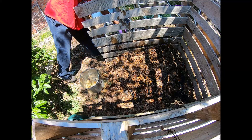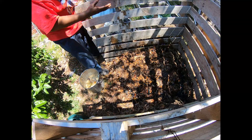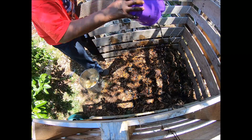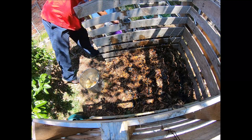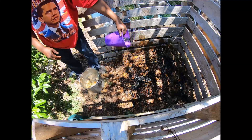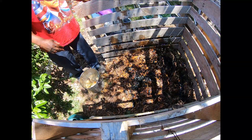My biochar is usually charged anywhere from three to four weeks, based on when I do a run of biochar. At the end I'll show you my little kettle that I use to make and collect my biochar.